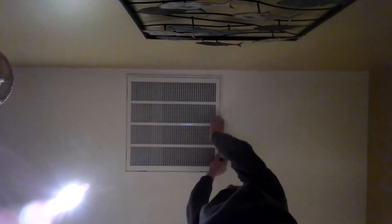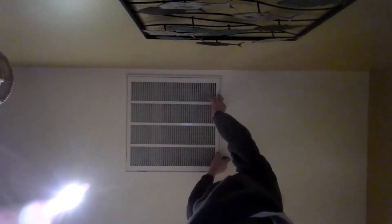That's your return air filter, and there are two little clips that you can usually pop out. It opens up and inside is a filter. You want to check this every month.